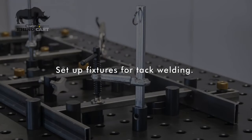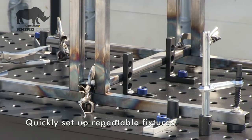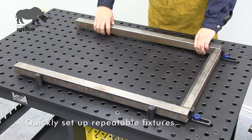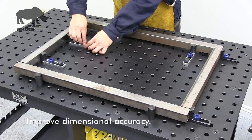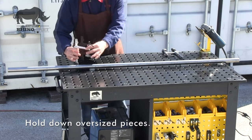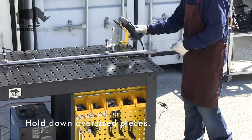Quickly reconfigure your table setup as work requirements change. Use the RhinoCart to set up simple fixtures for common, frequent projects such as framing to improve dimensional accuracy for a higher quality weld. Hold down oversized work pieces or weldments for grinding, sanding, measuring or other tasks.